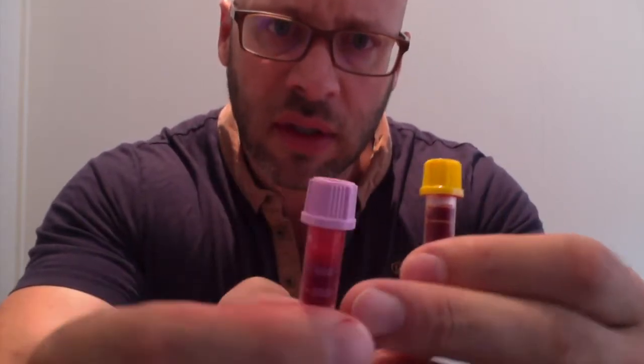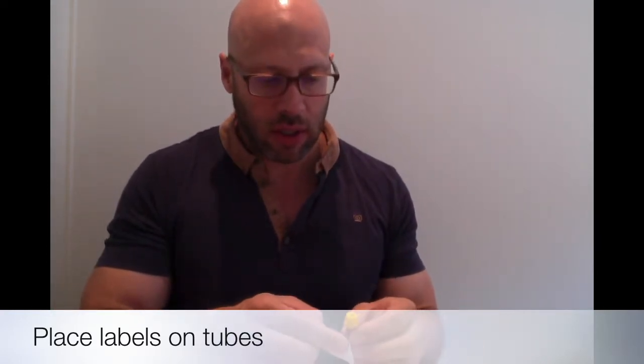What you want to check for is that it's filled to the top line, but you don't want to overfill it — check both of these. Take the tube, take the label, and just put it on. It's ready to be sent. You can fold it up, put it in the envelope, and then seal the envelope. That's all you need to do. Put it in the post straight away, because as soon as you get it to the lab, the sooner you have your results.